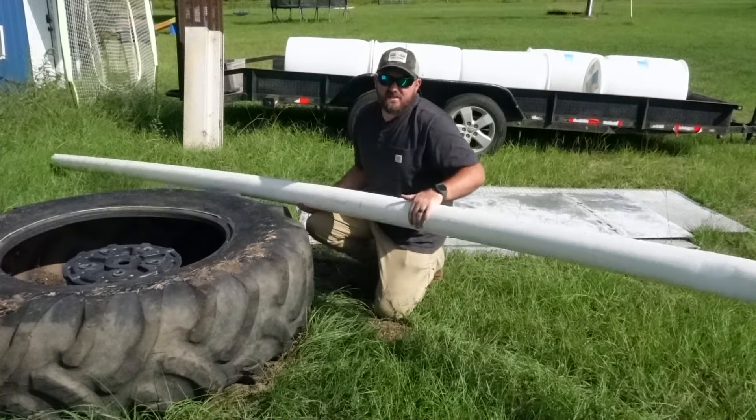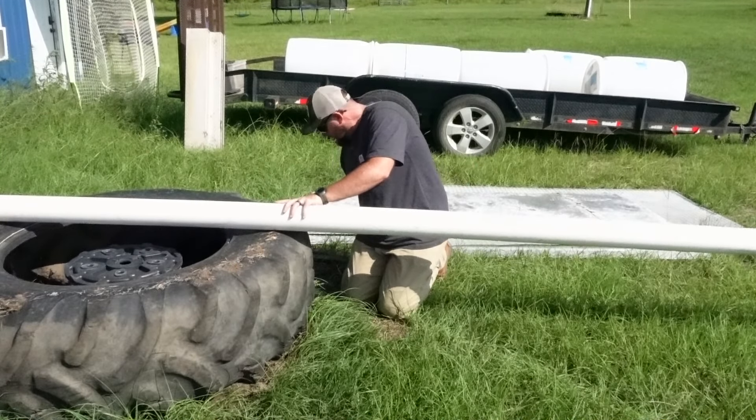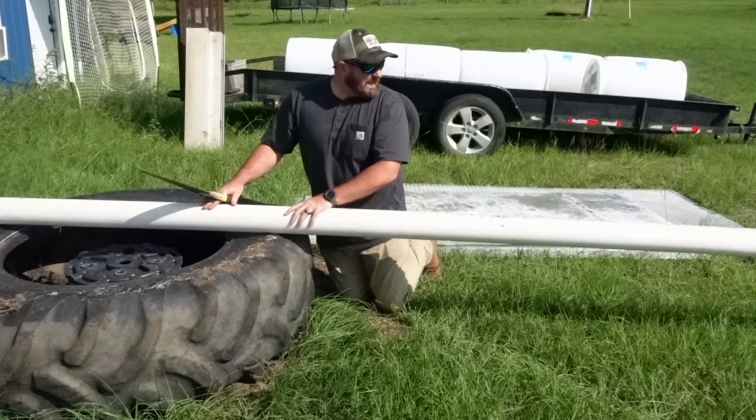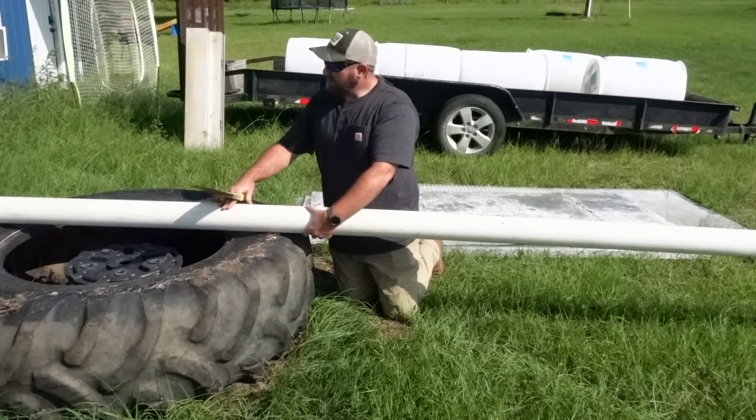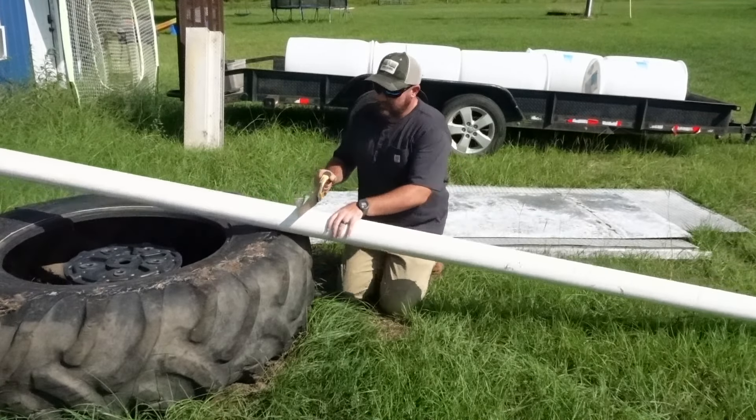The first thing we've got to do is cut this piece of PVC pipe roughly in half. Of course you can measure — I choose to do it by eye. I think half is about right in here.